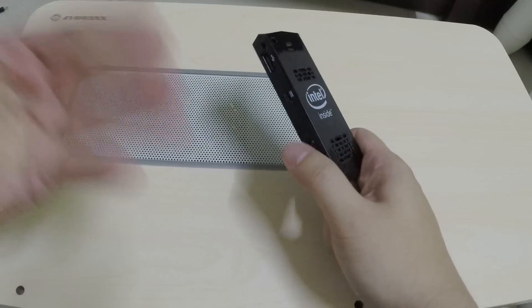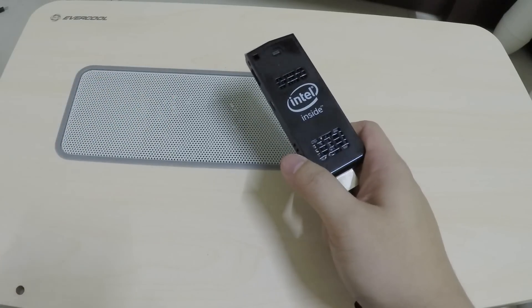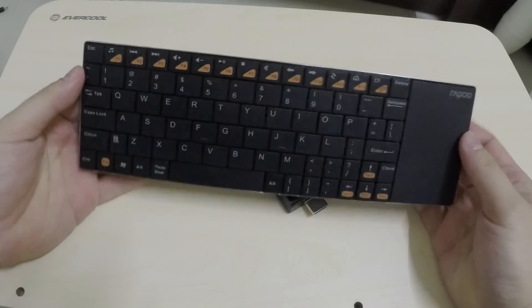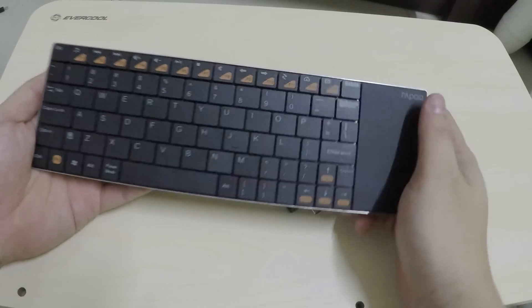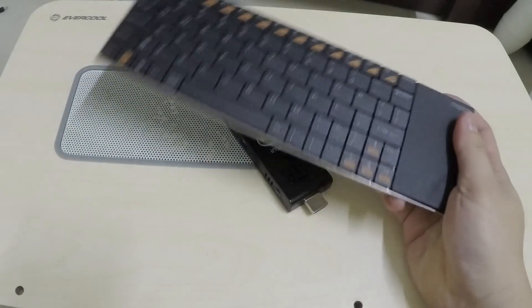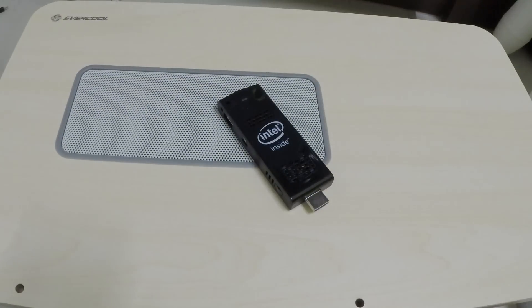You could always plug in a hub, but not many people have one. Basically you're either going to need a USB hub when setting up Windows, or you're going to need a combo USB keyboard and mouse that uses only one USB port.